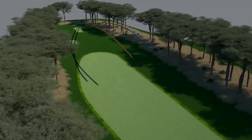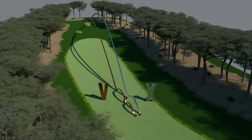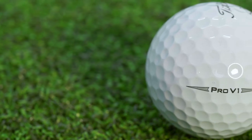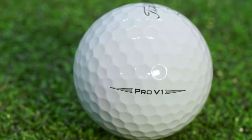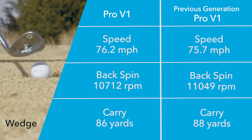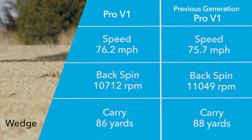We're maintaining the same feel, flight, and spin characteristics between the two. The Pro V1 X is the highest spinning ball; the Pro V1 is going to be moderate spin. Being a high spin player, jumping down to the Pro V1 was the better option. Ball to ball with the wedge, 75.7 was the ball speed — distances right on top of each other. Moving up to the 7-iron, exactly the same thing.